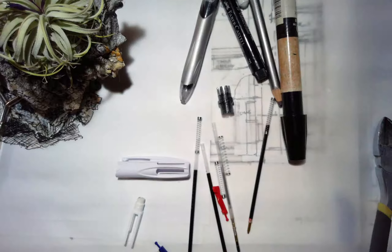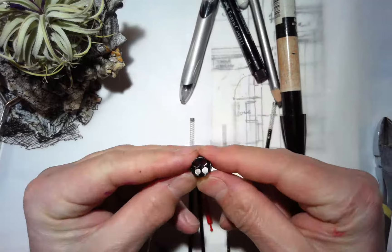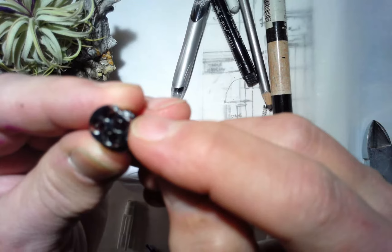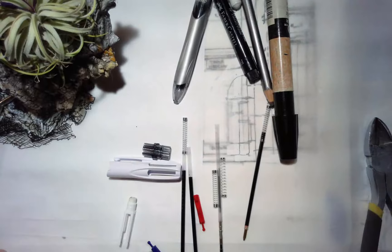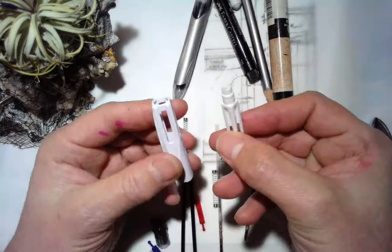One thing to note when putting this back together: make sure you either mark or remember which spring goes with the lead holder — the mechanical pencil part. Also, if you look very closely, one of the four sides of the collar is slightly larger to fit the mechanical pencil. They made it work but had to make a custom spring — you can see the size is a little larger. They also had to make a bigger spot in the collar, so make sure when you reassemble it that you're lining everything up.